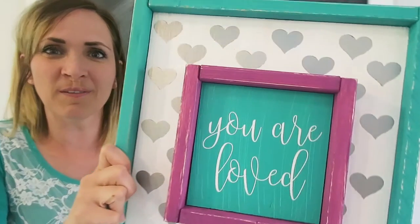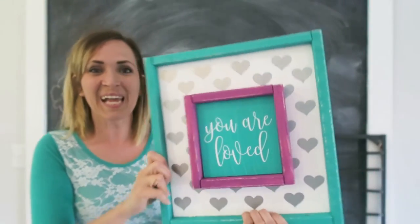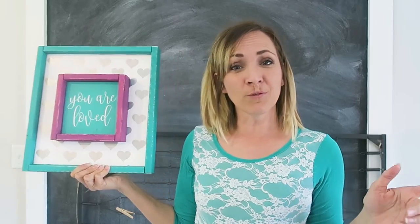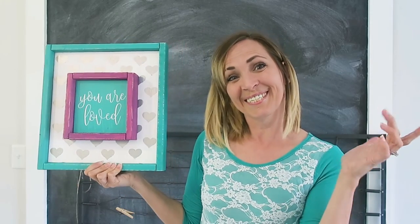There you have it. I think it turned out so cute. I can't wait to hang it in my daughter's room. Be sure to subscribe to my YouTube channel for lots more fun craft tutorials. Bye!